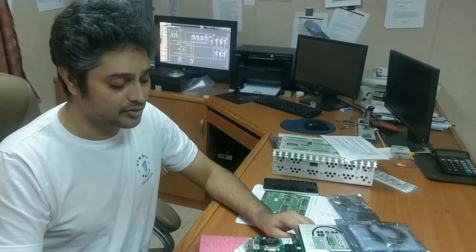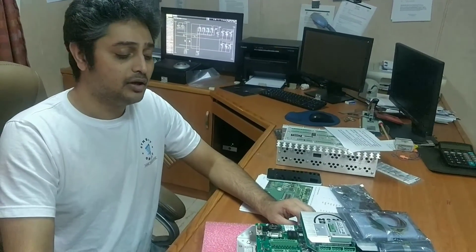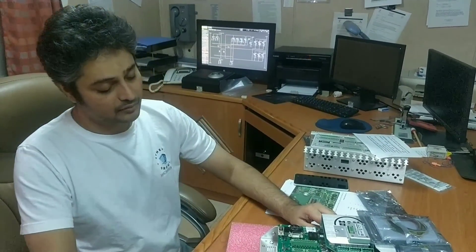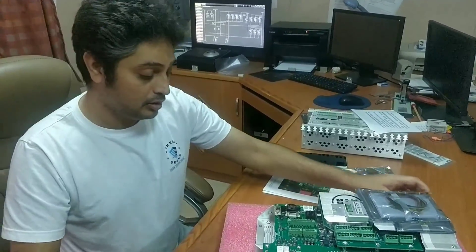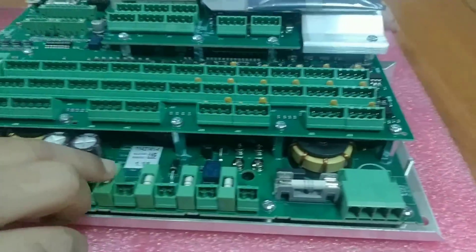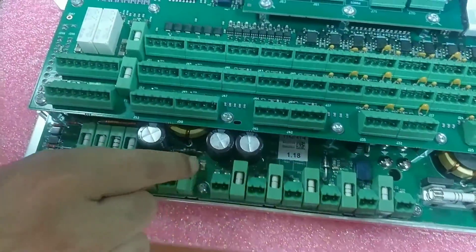Especially when you start the system, there is a separate procedure. While you replace the MPC, there are specific things you have to follow — but we are not going into that now. These here are all the fuses in the MPC.